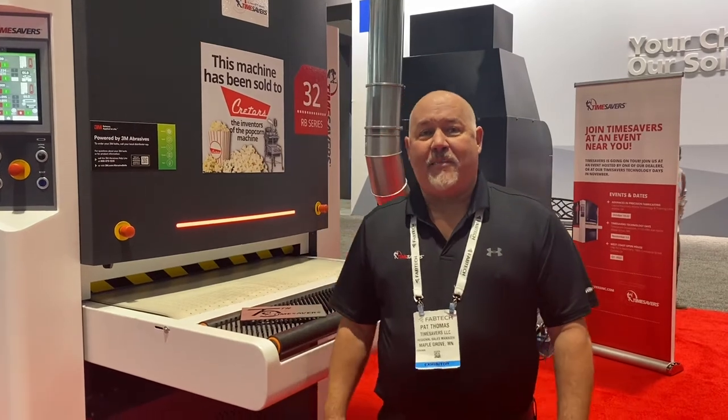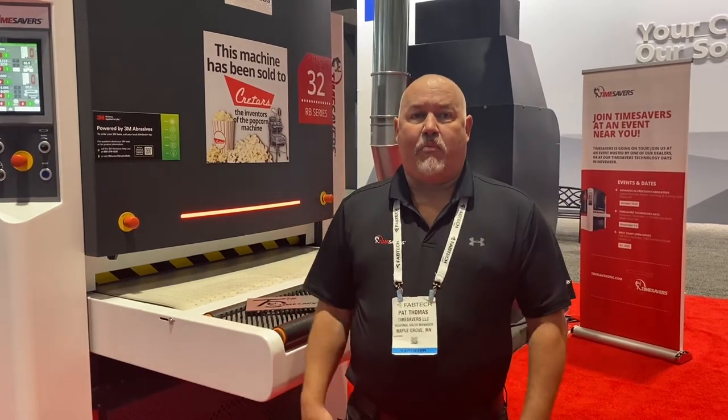Hello, I'm Pat Thomas. I'm here with Time Savers. We're here in Chicago at the Fabtech Show. Behind me, we're presenting our 32 series rotary brush.